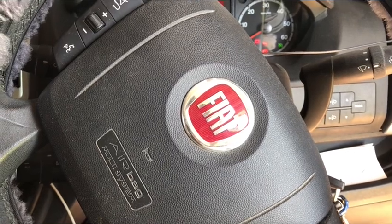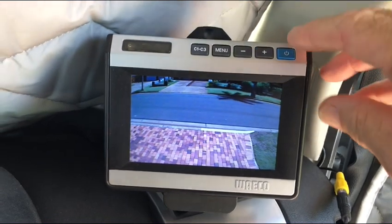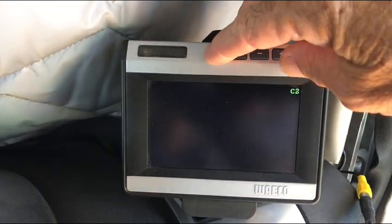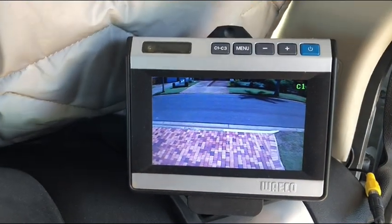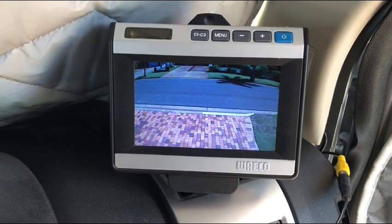So we have a Fiat Ducato 2014. It came with a Waco camera — a reversing camera — which has three inputs: C2 and C3. I haven't rigged any cameras up onto those yet, but I'm thinking of using them for clearance height or side clearances.